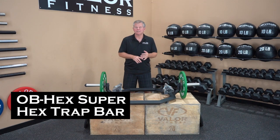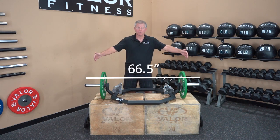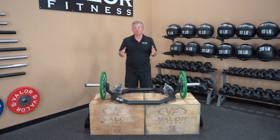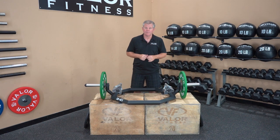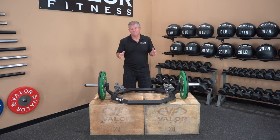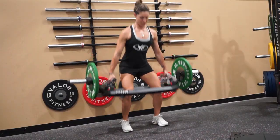This is the Valor Fitness OB hex trap bar. Check out the website — we give you the footprint dimensions, which is the total length, the width, inside dimensions, the height, and the shipping weight, as well as the materials involved in the unit itself. Let's go over some features and benefits. The end benefit will be yourself, having stronger shoulders, back, arms, and legs doing the exercise.